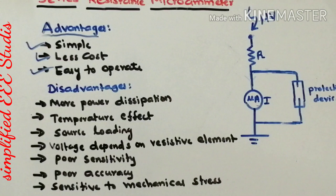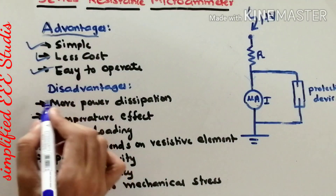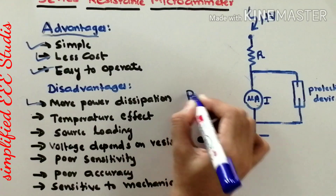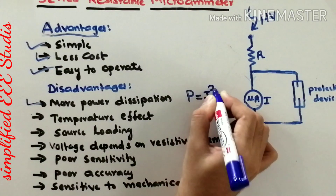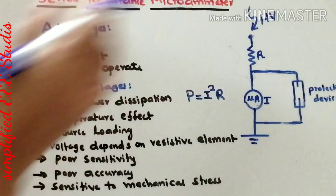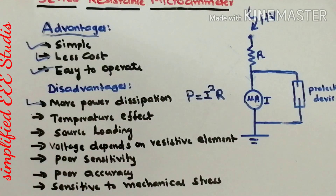Now let me discuss the drawbacks of the series resistance micrometer. The first drawback is more power dissipation. There will be I²R loss — power is equal to I squared into R — and this I²R loss will be significant in this device.